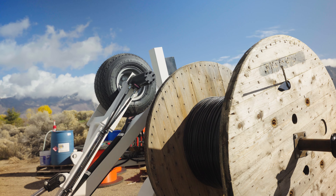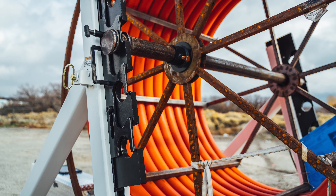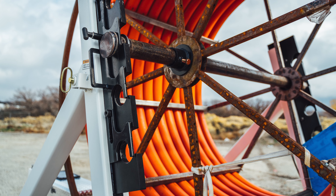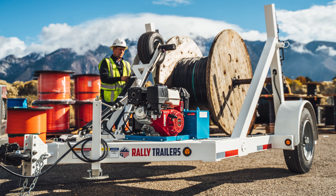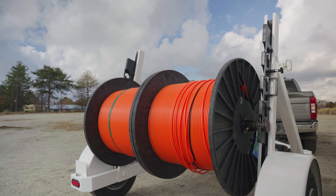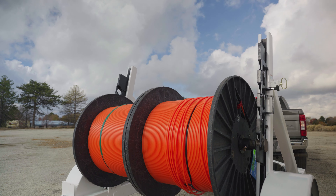The single-place hydraulic lifting trailers offer the ability for a contractor to not only lift up to 120-inch diameter conduit reels, but also up to 8,500 pounds of payload capacity on heavy fiber optic or copper reels.